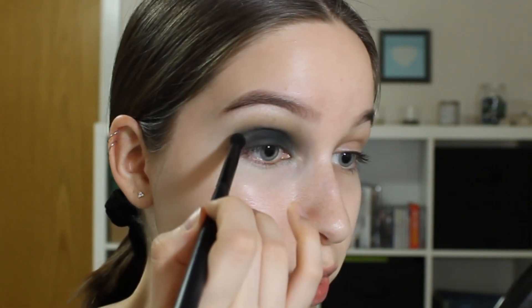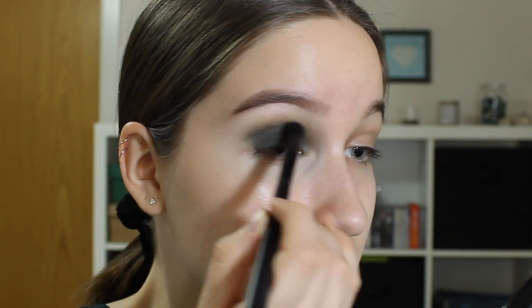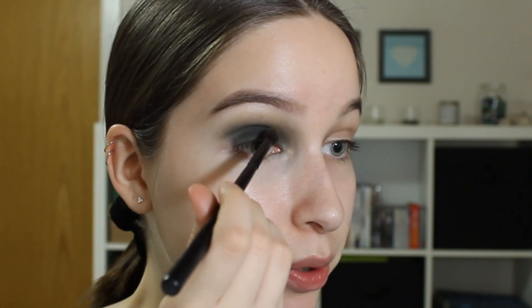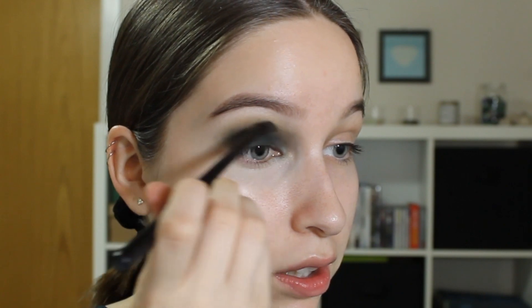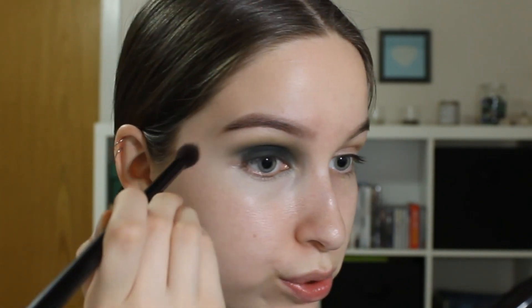I'm going in with the smaller, more dense blending brush again and blending a little bit more. And with brush number two, just gonna pick up a little bit more of the lighter green shade, keeping it above the crease right now. Then I'm gonna take a big fluffy brush from the same set — it's number one — and just diffuse it even more. I'm gonna come back to this part of the eye later.